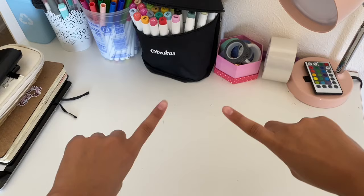Hey guys, so today I'm going to show you guys 10 things you can stuff your paper squishies with.